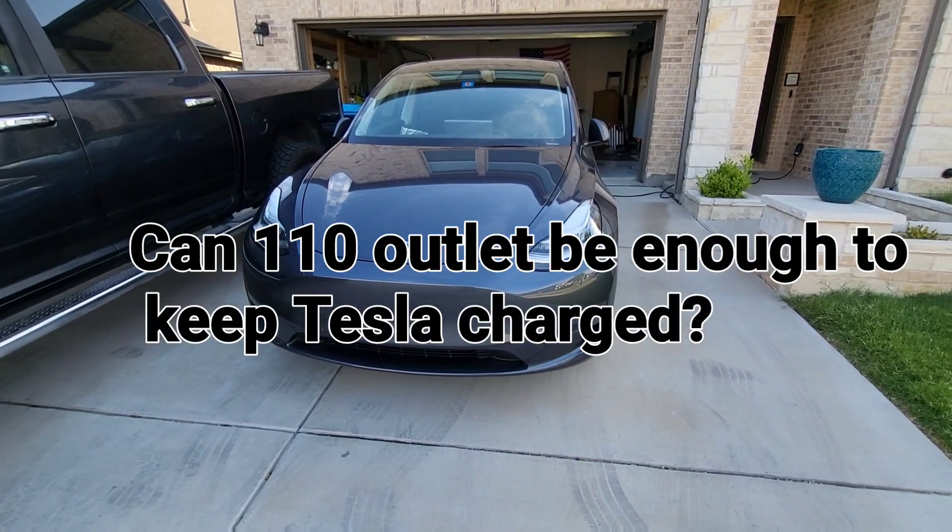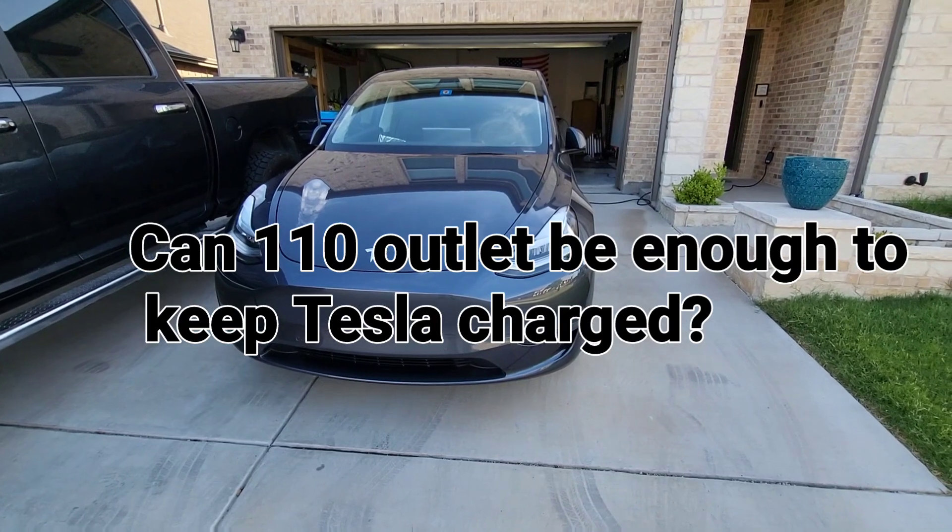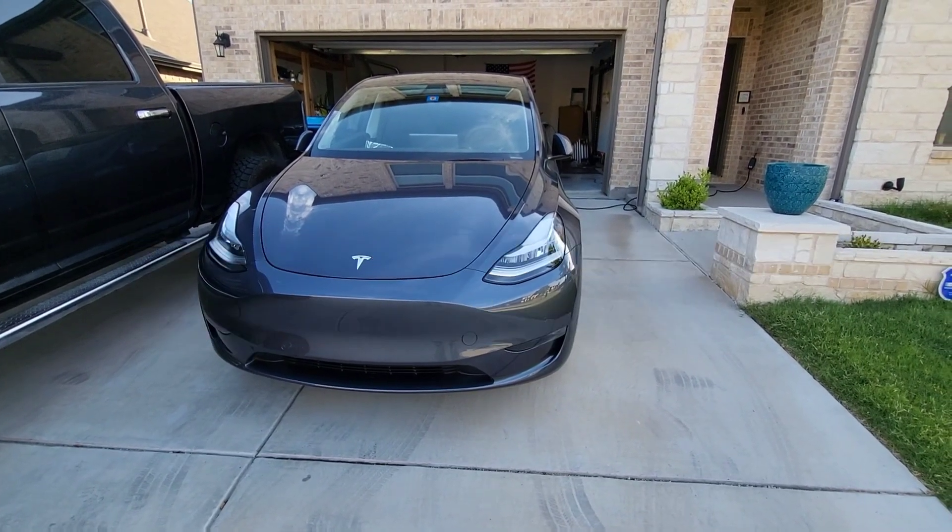Welcome to Spoken Reviews. Today we're going to talk about: can you maintain the Tesla Model Y's battery with just a regular 110 outlet?